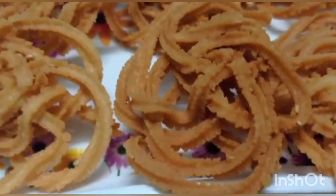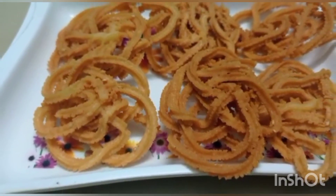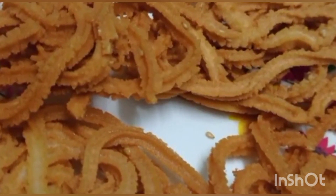Here we go — a wonderful coconut milk muruku is ready! It's the best evening snack and also a festival recipe.